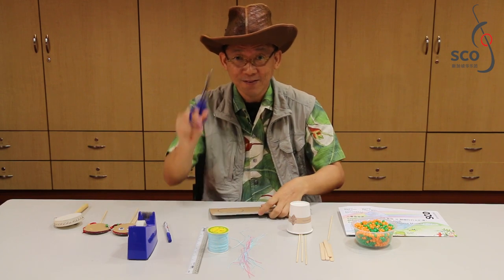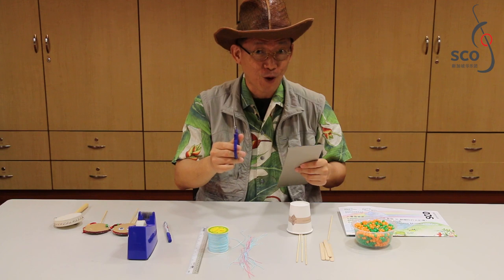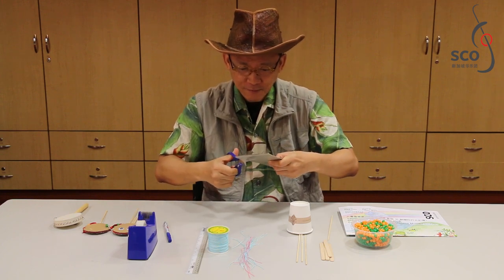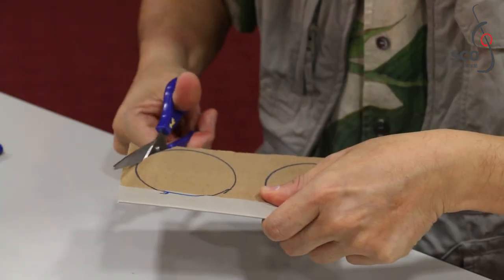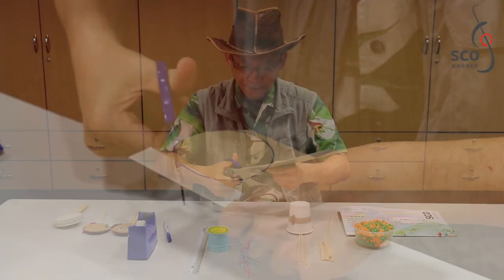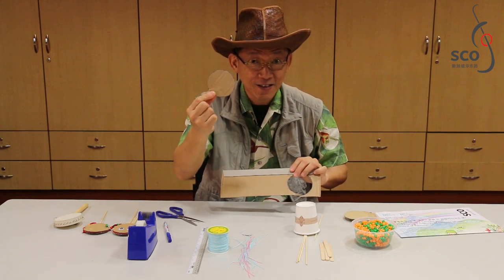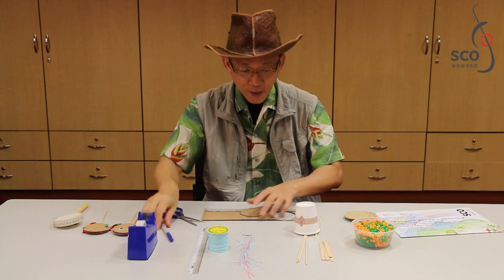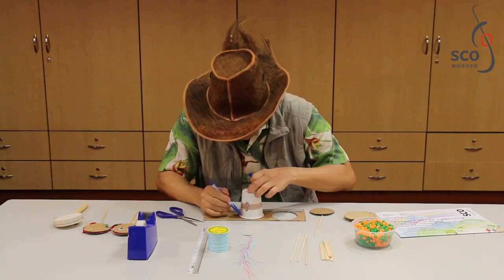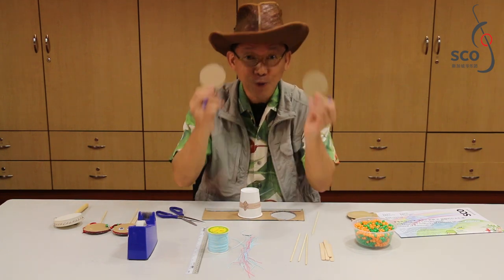Step 2. Use a pair of scissors — with the help of your parents, of course — and cut it out. You need a second piece of this, so repeat: with the cup, draw a circle, cut it out, and you get two pieces.